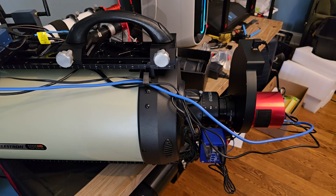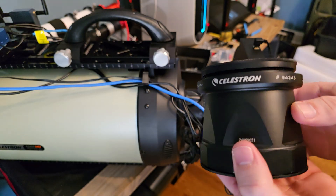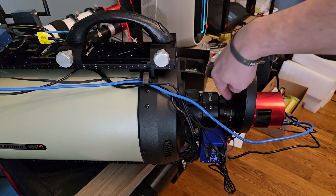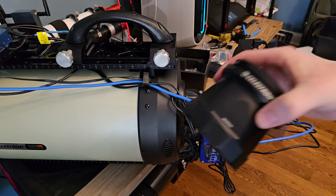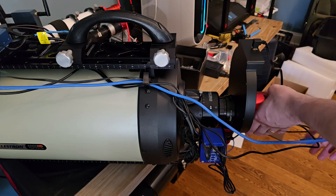I'm going to go ahead and attach this 0.7 focal reducer for the Edge HD 9.25. I've got my setup here with my camera, filter wheel, OAG, and the Steel Track Baader Diamond focuser. It's set up so this should come right off, slot on, and the back focus is the same no matter what. If I did this right, this should be super easy to do this configuration.